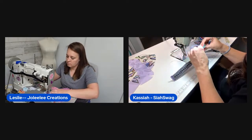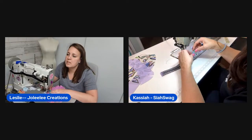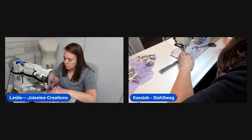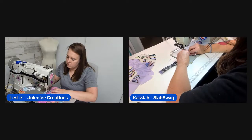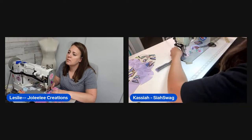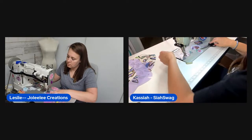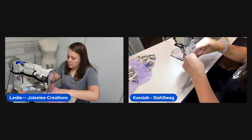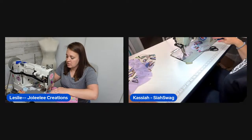Kasaya is still working on her zipper tab while Leslie is top stitching her accent piece on the bottom. Leslie clarifies: the accent piece goes on top of the TPU, basted in place with basting spray, then simply top stitched on. Glitter Bug Fairy is confirmed to be located in Nebraska, which surprises them given how fast orders arrive.